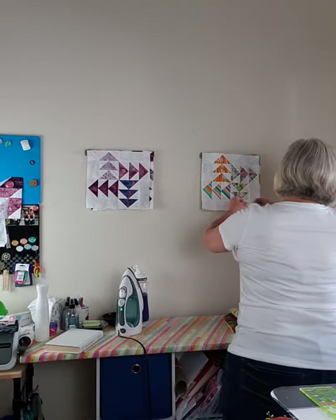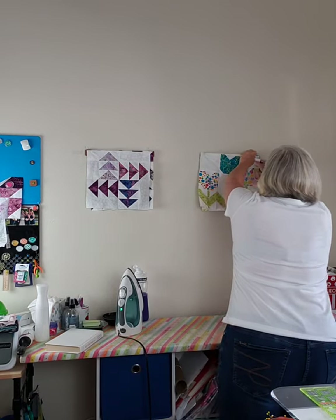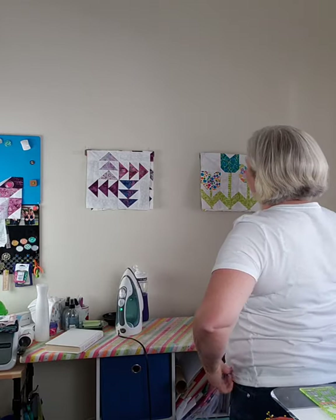I have all my pieces cut out - I'm sure you do too. I'm going to put this back on the wall. Okay, it's getting a little lopsided but it's up there.